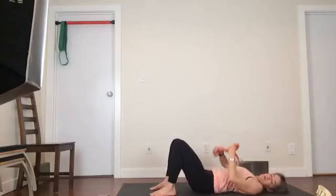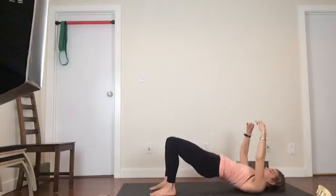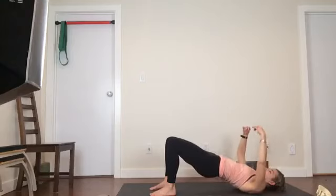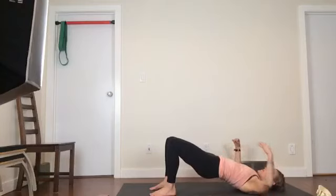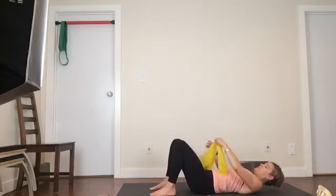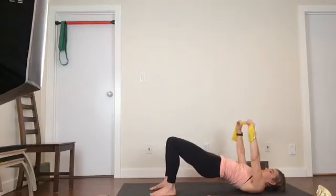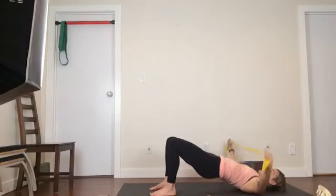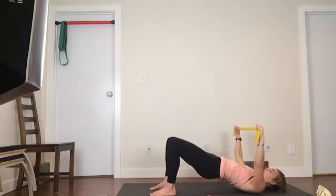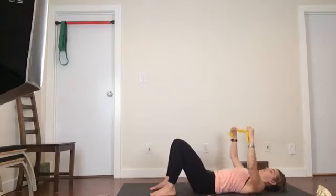Drop the hips. Arms come up, lift the hips, bend the elbows, arms move wide. Drop the hips. TheraBand — lift the hips, arms up and wide. Now just be conscious of this one, it's got a little bit more effort. I don't want you to feel it in your back or your neck, so just notice where you're taking extra load and ease out of it if you need to. Drop that down. Brilliant.